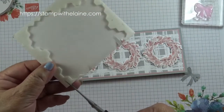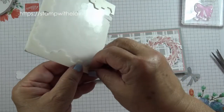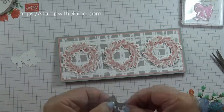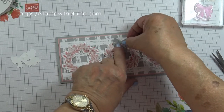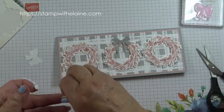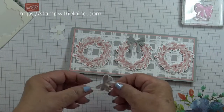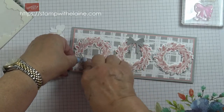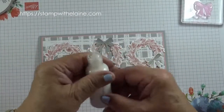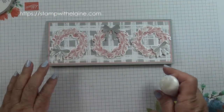Now I'm going to cut the dimensionals in half so I can put them behind the bow. This one cut from the Smoky Slate cardstock — raise it up on dimensionals and put it on here. Cut that dimensional in half, put one half on this one and one half on the other one, with them facing in the opposite direction. Then the last thing you do is add your pearlized enamel effects basic accents — it takes quite a while to dry, so that's why it's the last thing you do.